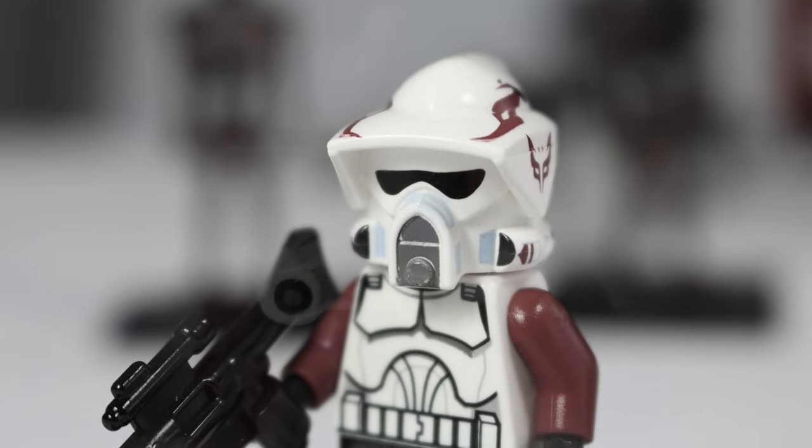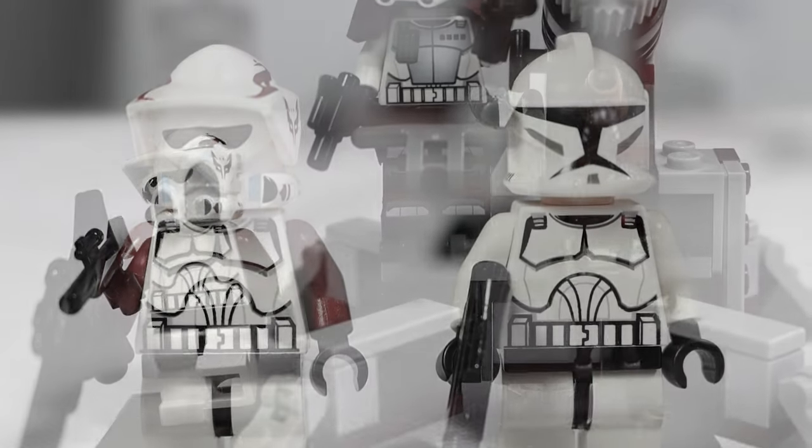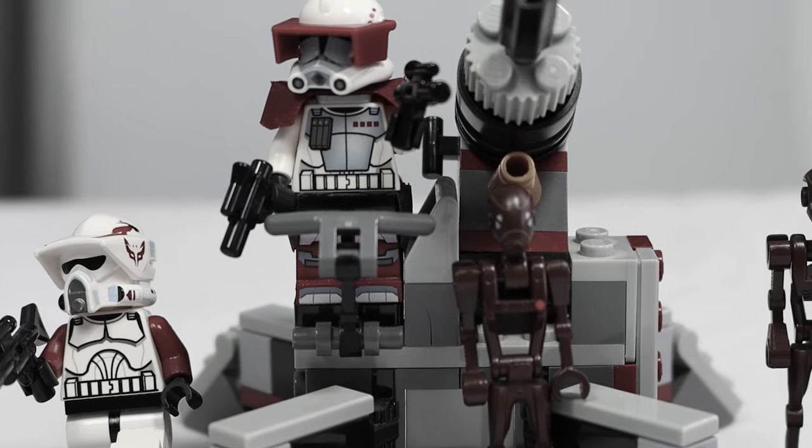In the waning hours of the war, LEGO made our brother so perfectly. Beautiful molds, precision detail. If only we'd known something so beautiful could never last. What a time it was.